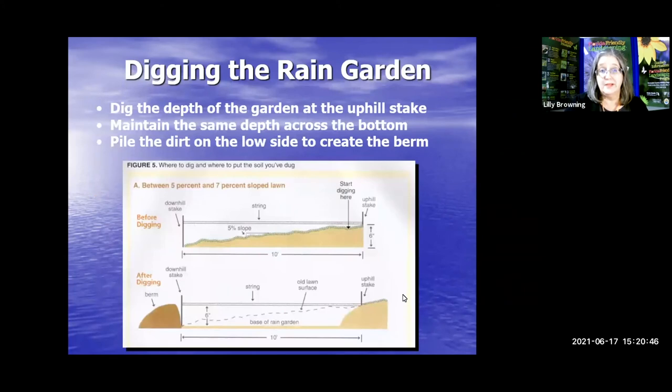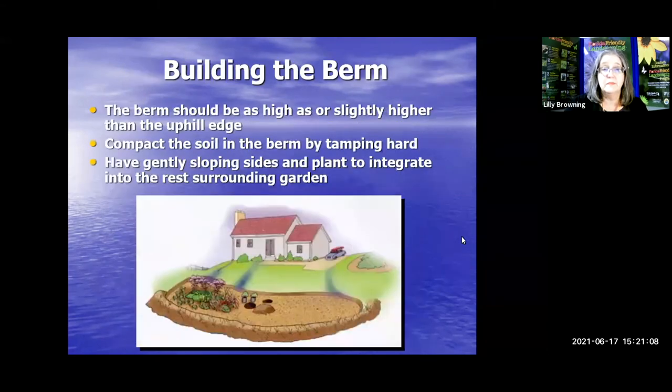Now, digging into that rain garden. Dig the depth of the garden at the uphill stake and maintain the same depth across the bottom. When you're digging, pile that dirt on the low side to create your berm. Keep the string there to help you keep it all even. The berm should be as high or slightly higher than the uphill edge. Compact the soil in the berm by tamping hard down, then have gently sloping sides and plant to integrate the rest into the surrounding garden.